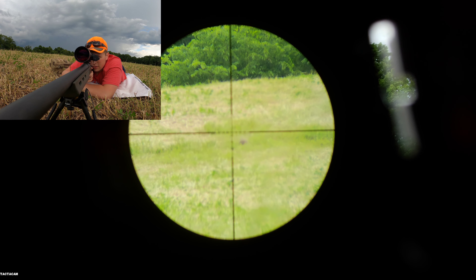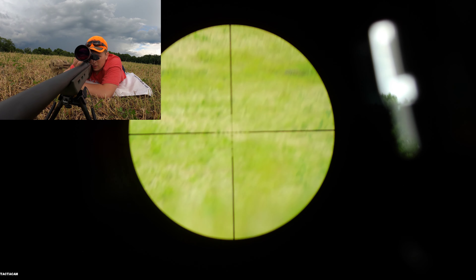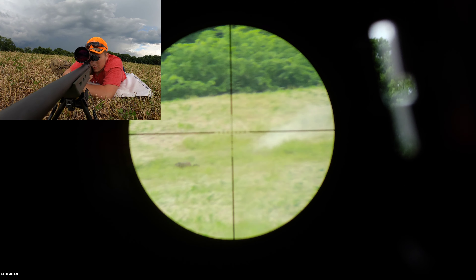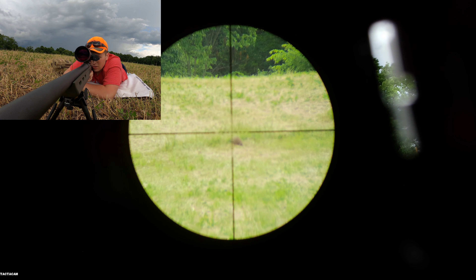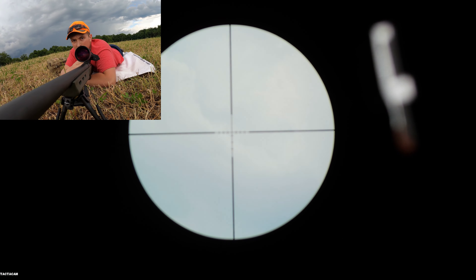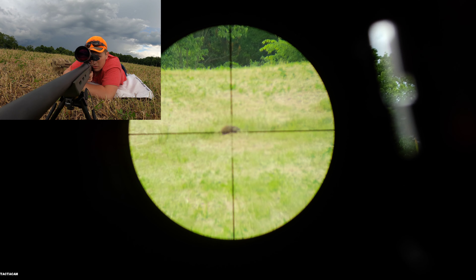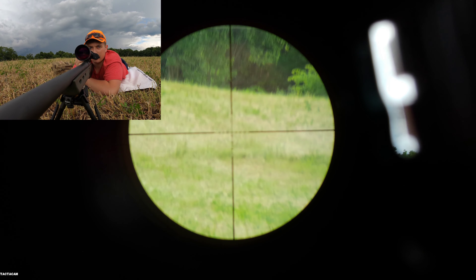Got him — well, maybe not. Missed him again, missed him again, missed him again. Oh my gosh, I can't figure out the sights on this gun.